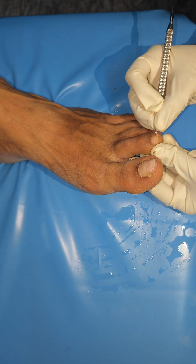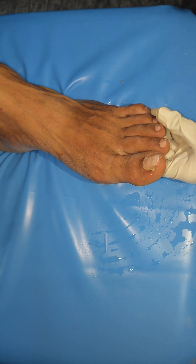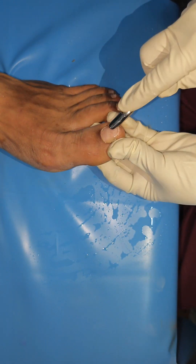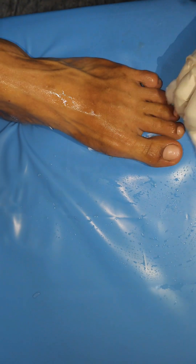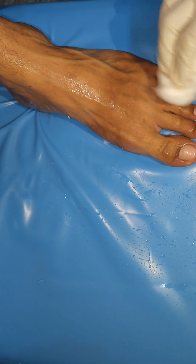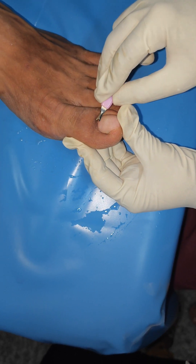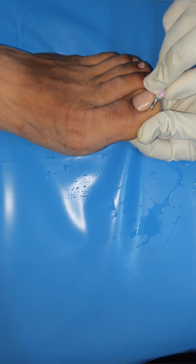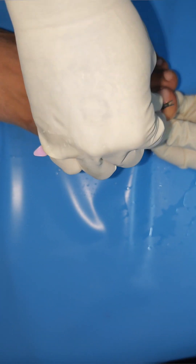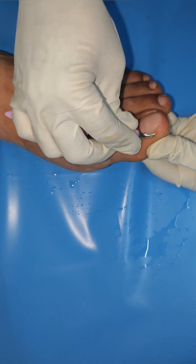We will clean with the cuticle pusher. We will clean the nails with a double-head tool. We will clean the nail cutting using the cotton pad. We will clean with the nail clipper and nail file.